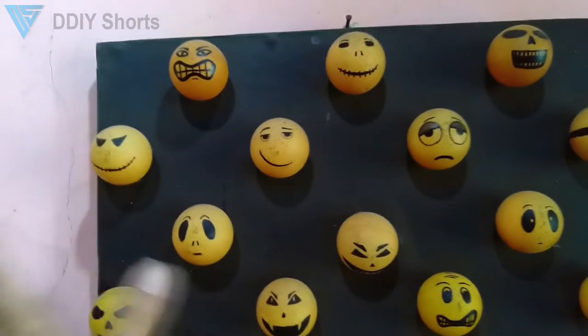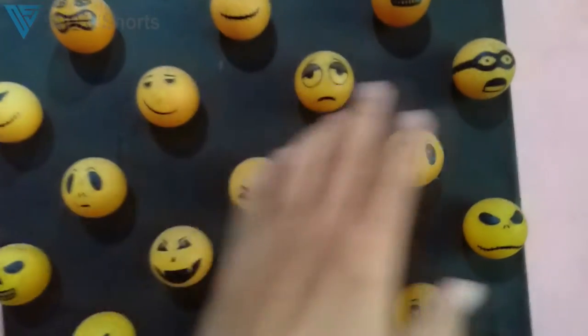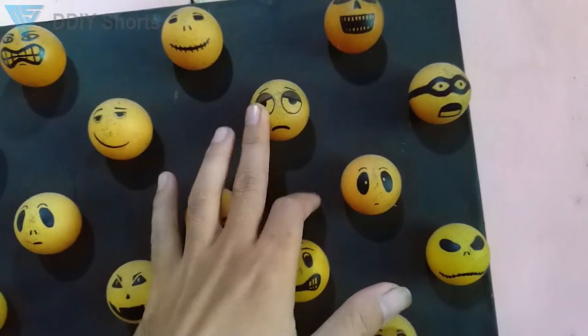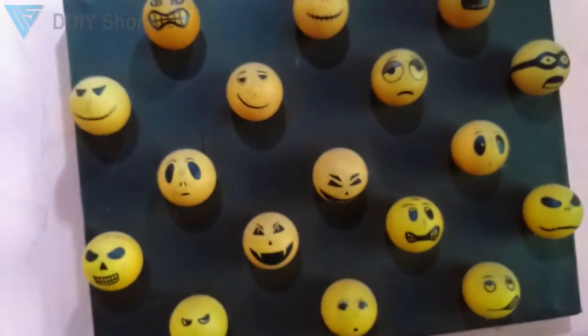I drew some faces — many different faces, many different emotions. Like this one: Ninja Turtle, Sleepy Face, Sad Panda, Disgusting or Shocking, Snake, Skulls, and so on.